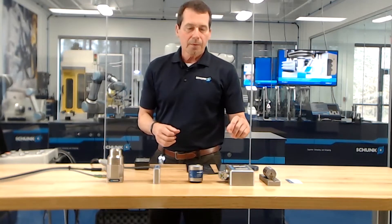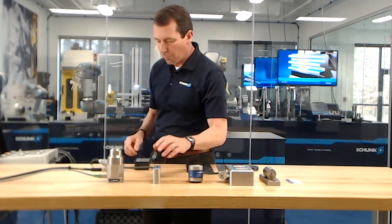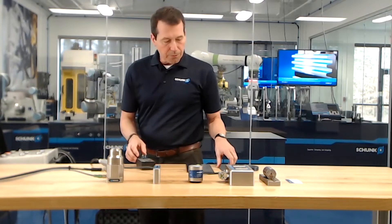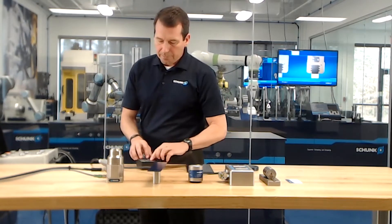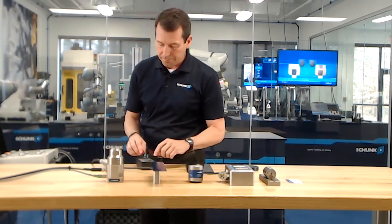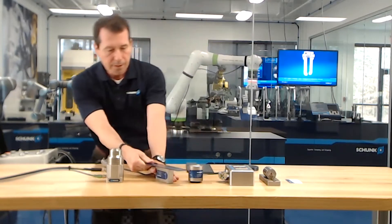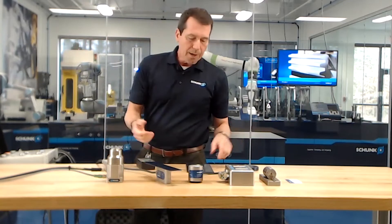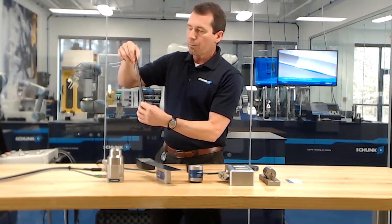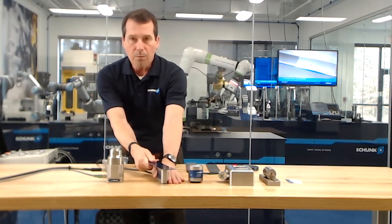I'd like to give a demonstration on the monopole magnet. I have a controller here that I can use to activate and deactivate the magnet, and I've got various workpieces to demonstrate. To start with, we can use the thin piece. When we activate this magnet on the thin piece, what I like to look at is the magnetic performance — not necessarily how well the workpiece sticks to it, but the force it takes to slide. With magnetic gripping systems, we're not clamping onto the part with serrated jaws; we're depending on the coefficient of friction to keep that workpiece from slipping off the magnet.